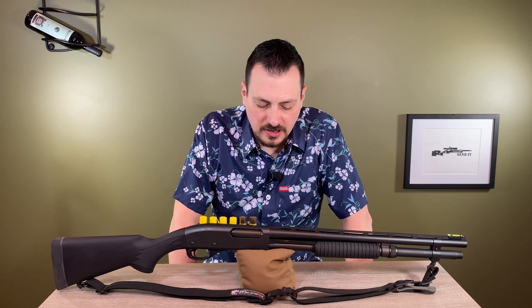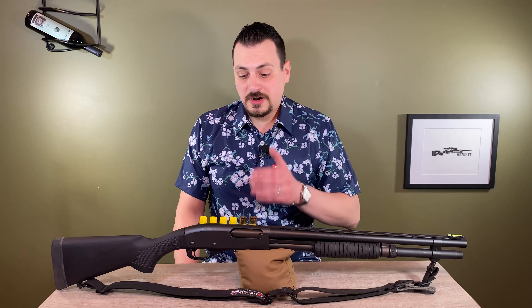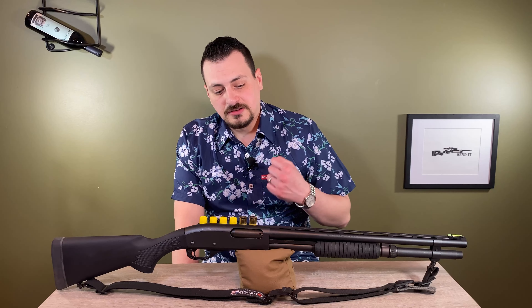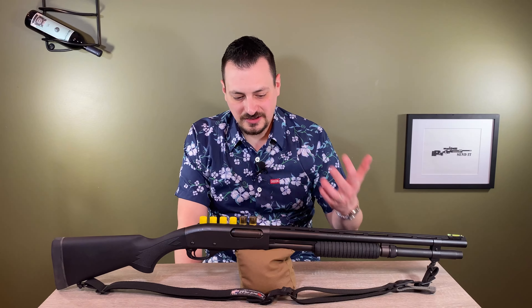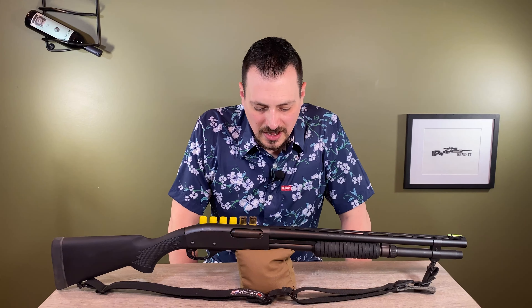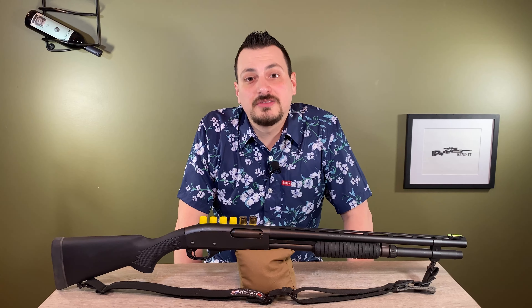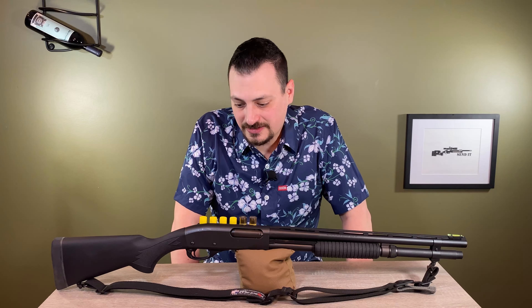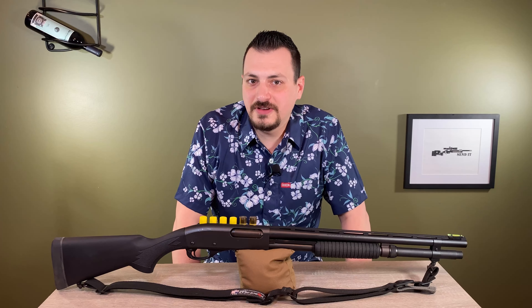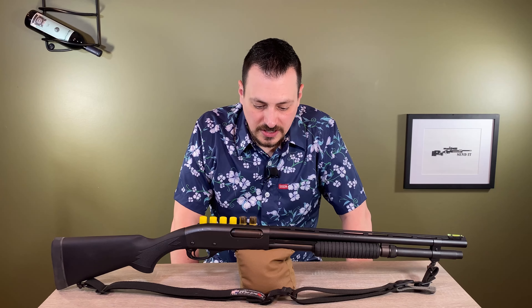The first time I brought my wife shooting, I brought this thinking it would be something fun she would like — it doesn't kick too much. She took one shot and handed it back to me and said no thank you.